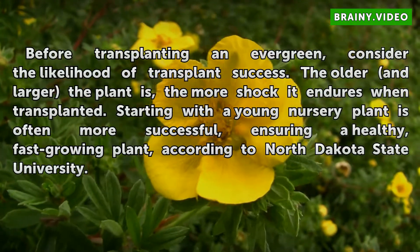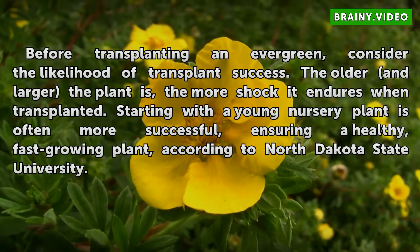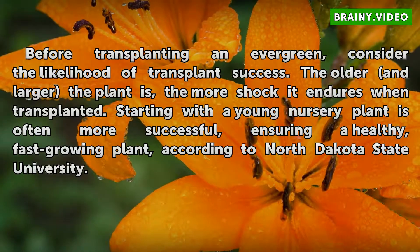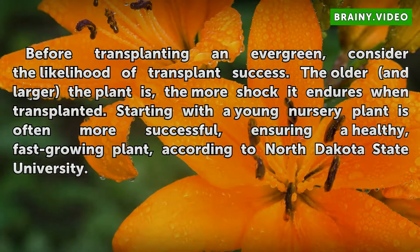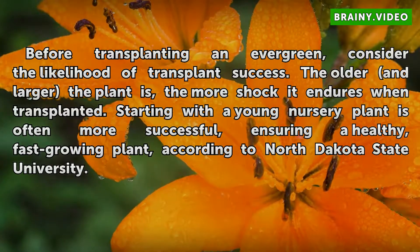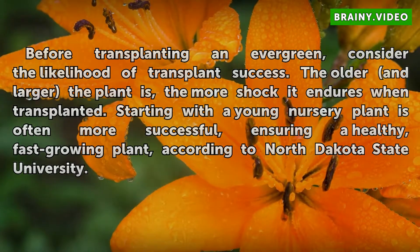Before transplanting an evergreen, consider the likelihood of transplant success. The older and larger the plant is, the more shock it enters when transplanted. Starting with a young nursery plant is often more successful, ensuring a healthy fast-growing plant, according to North Dakota State University.